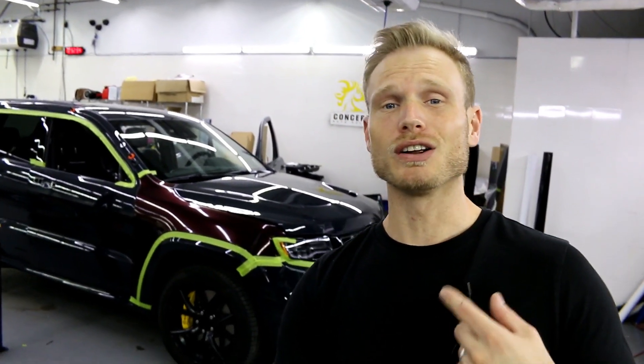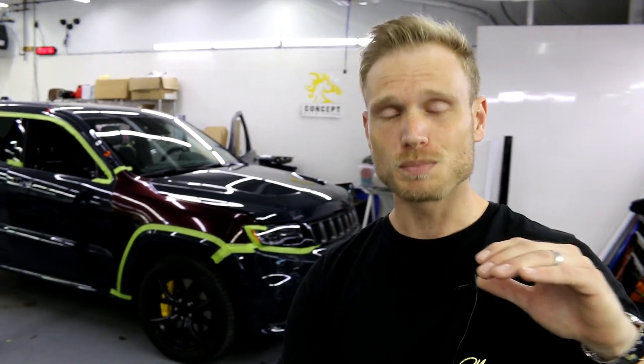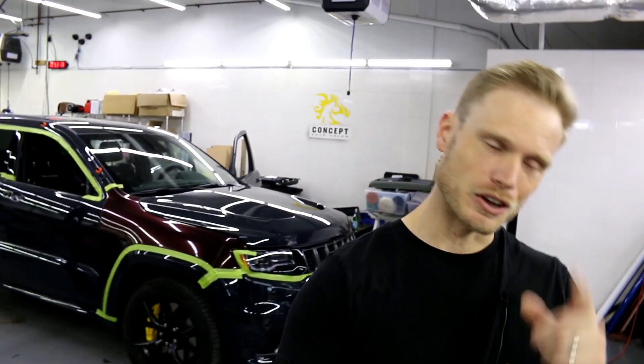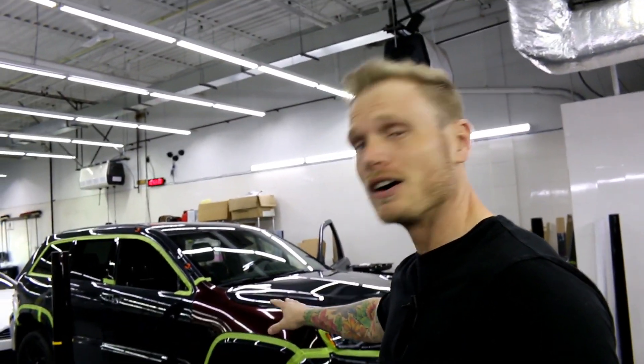I'm going to have you guys name my signature color — I'm going to run a contest and see who comes up with the best name. Whoever comes up with the best name is going to win a pretty awesome prize. I'm not going to tell you yet what it is, but it's pretty awesome.